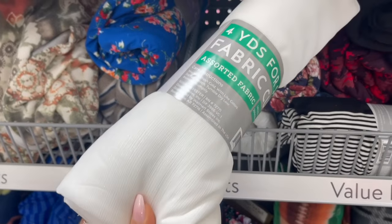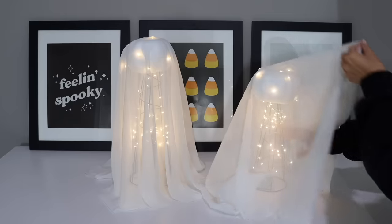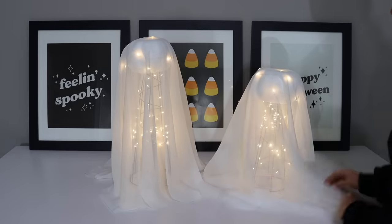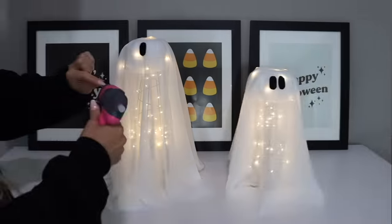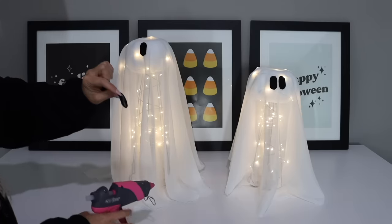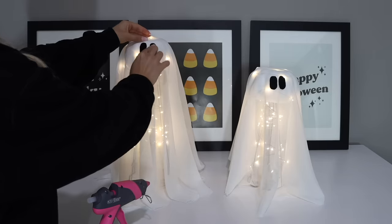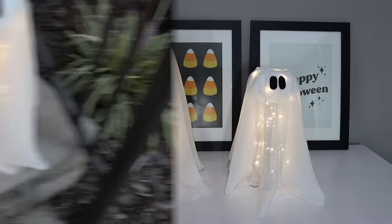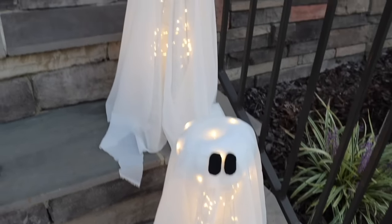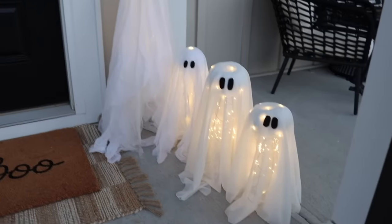Grab some fabric — I picked up this fabric for four dollars from Walmart and draped it across the cones. I really like a sheer look so I just did one layer of fabric, but you can do two if you'd like. Then trim off any excess fabric at the bottom. The final step was to add some eyes using some black felt, making them look similar to the ones on the Pottery Barn ghosts. Not only are these little ghosts affordable and give you a similar look to the expensive ones from Pottery Barn, they are so adorable and can be placed inside or outside — on top of your entryway table or even lining your stairs.